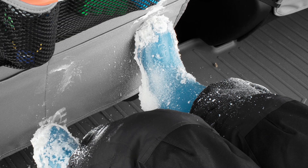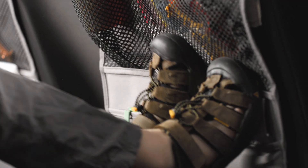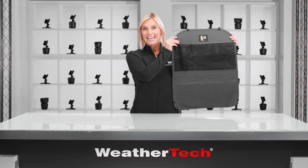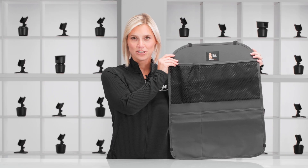Muddy shoes and wet snow boots can really do some damage to the back of your vehicle's seat. And although we can't prevent kid kickboxers from distracting you while you drive, WeatherTech can help prevent damage with seat back protector. Let's take a closer look.